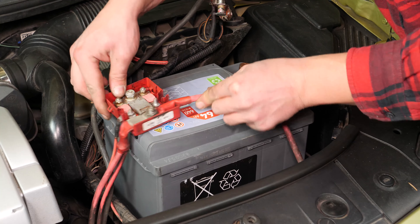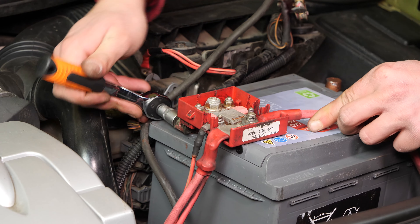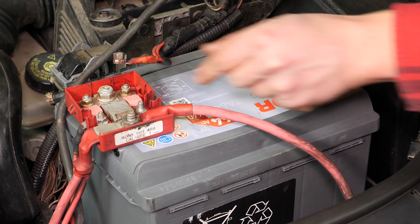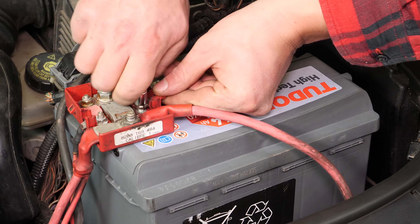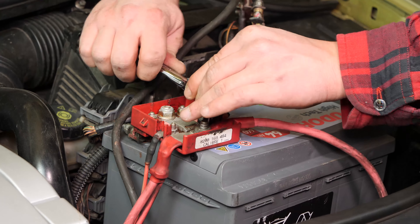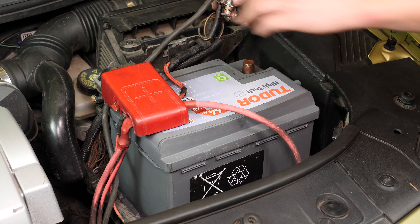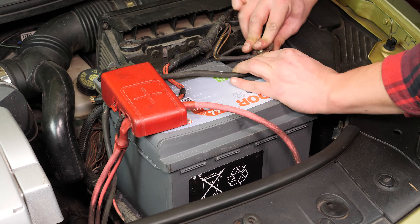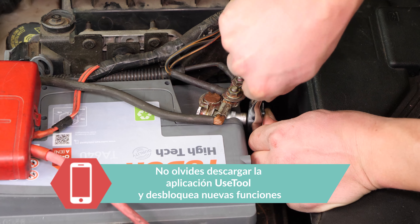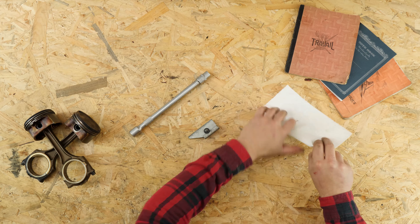Vuelve a atornillar el borne positivo con la pequeña llave de carraca y el casquillo del 10. Después, vuelve a colocar el cable eléctrico con la pequeña llave de carraca y el casquillo del 8. Después, vuelve a enganchar la tapa de plástico. Termina volviendo a atornillar el borne negativo. Si no sigues este consejo, será complicado volver a colocar la placa que sostiene la batería.